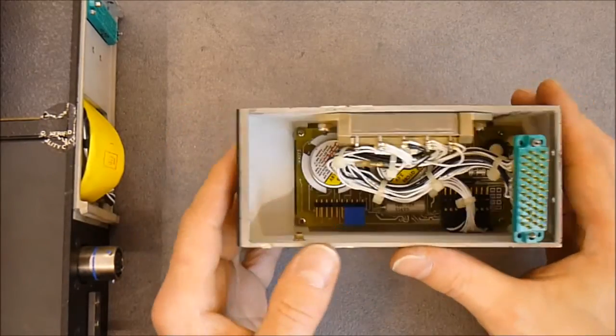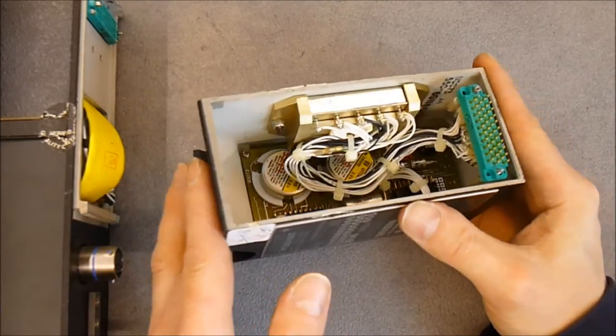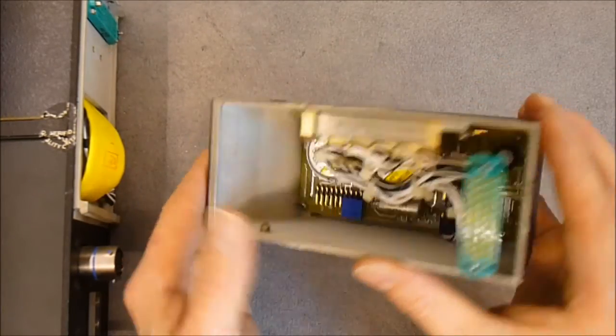So you can see the construction quality of this thing — really really nice. It is a cast aluminum or maybe even magnesium case.